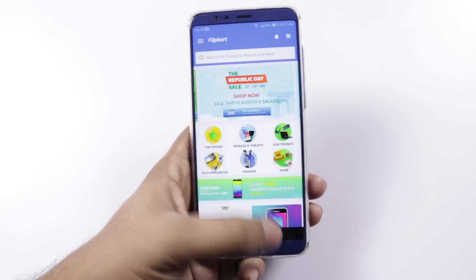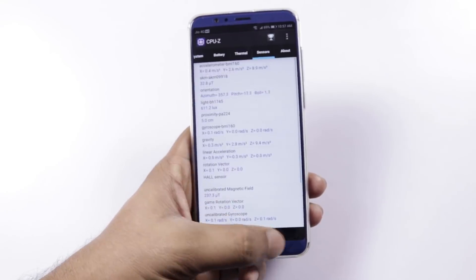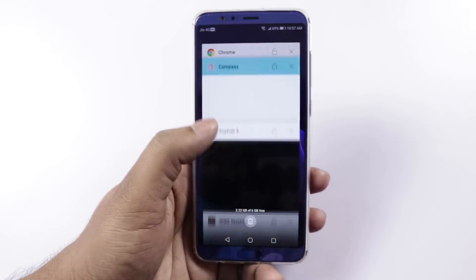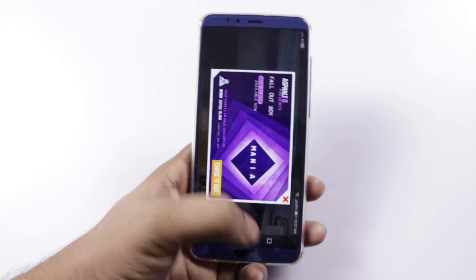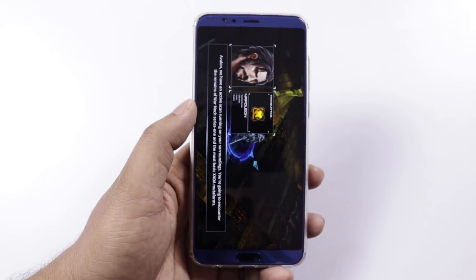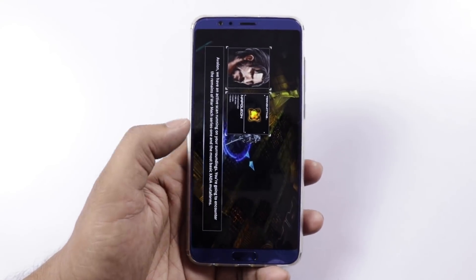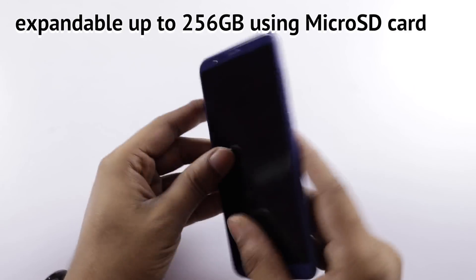I tested heavy and medium games and RAM management held up well. There is a hybrid SIM slot, so you can expand storage up to 256GB using a microSD card in the second slot.